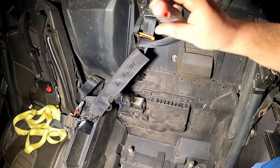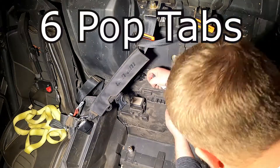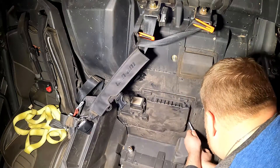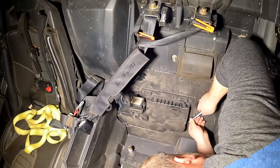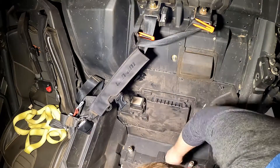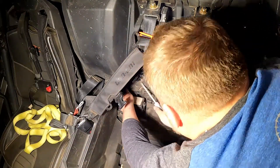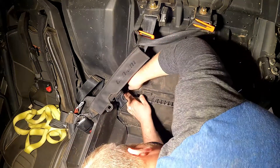Flathead screwdriver. I'm going to go to the front and back and use the cabinet — open the door and use the cabinet to stop it. I need to take a look at the cabinet; there's a previous cabinet, so I'm going to open the cabinet.